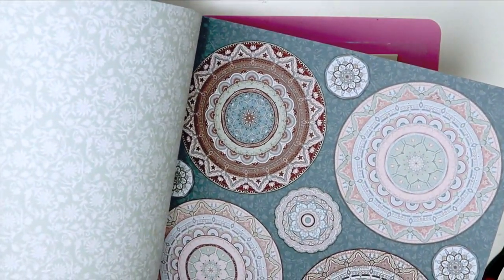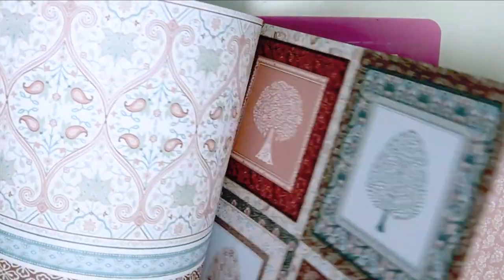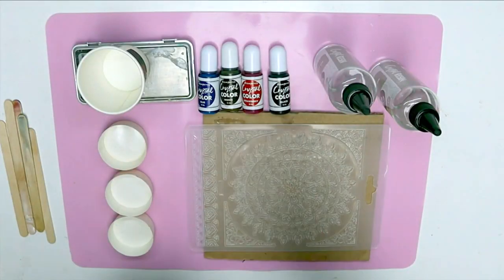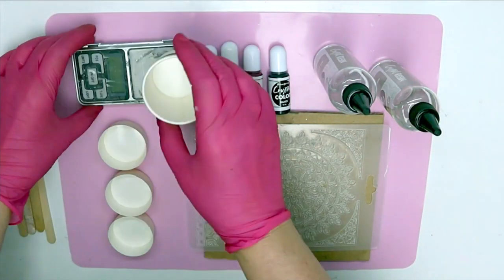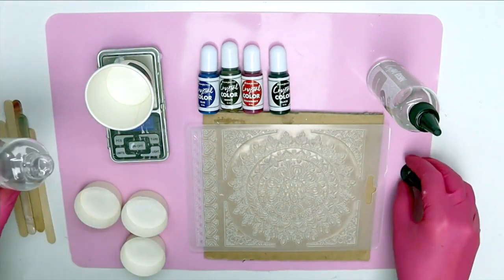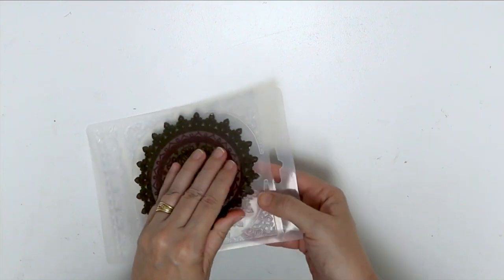Hi and welcome to the preview of my Dreamcatcher project. I was inspired by the 26 Secrets of India to create a three-dimensional sparkling Dreamcatcher using crystal resin, colours, and some stencils for this project.